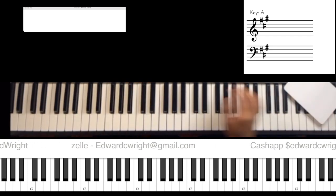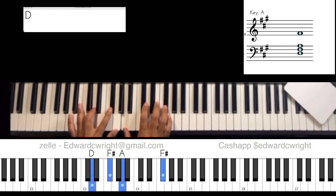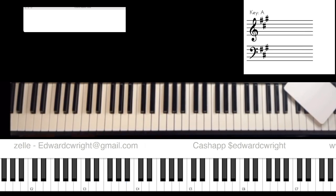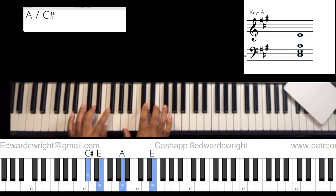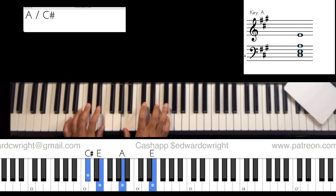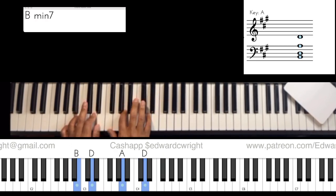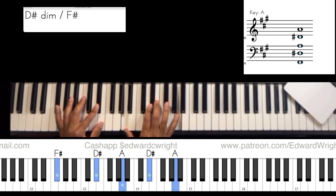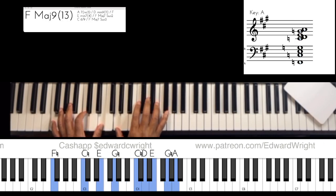All right, so our last session we covered the one-two-three-four — that was part one. If you didn't get that, go back and make sure you watch part one of this series. One, two, three, four — that's what we covered. Today we're going to do one-two-three-four to the six, to the flat six, to the five.